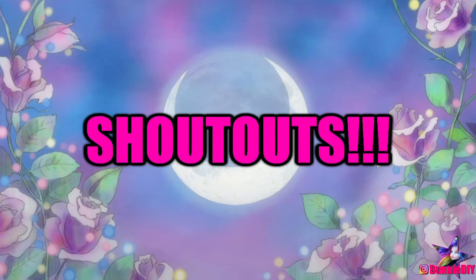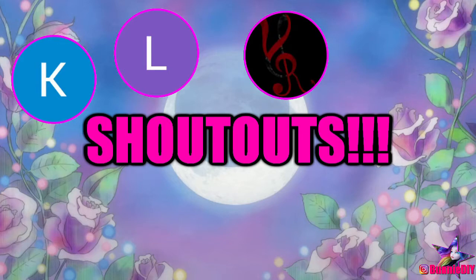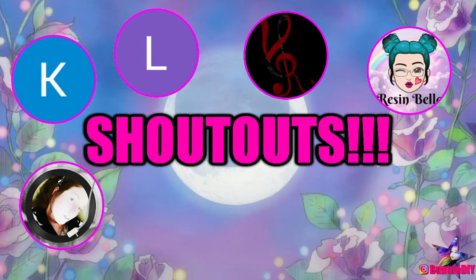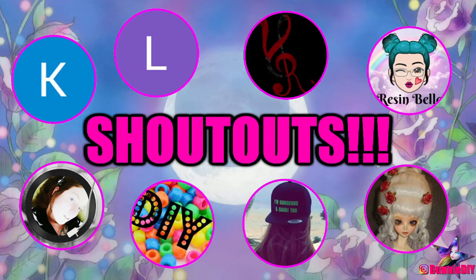We have a lot of shoutouts today! Thank you to Kat A-List, LibbyAnnBest, VivillaneRusen, ResenBell, JessGenocide, Megscrafts, NezreenA, and JanAdler.